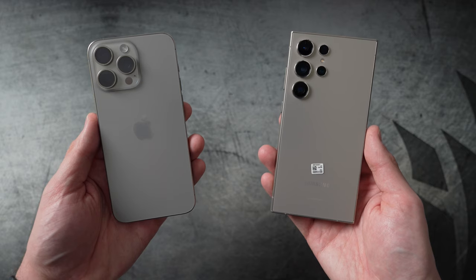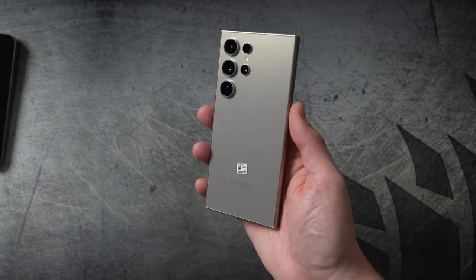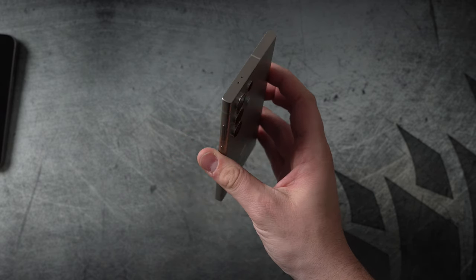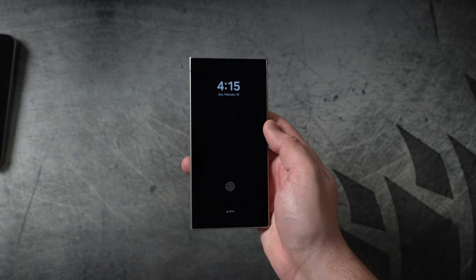Let's start with the design. This year you have titanium on the Galaxy S24 Ultra, very similar to how it is on the iPhones. You have this titanium color — Samsung calls it gray titanium, while Apple calls it natural titanium. I chose this colorway for the S24 so it matched my 15 Pro Max. However, the S24 looks more golden while the iPhone is more of a gray color. But both devices have a very solid design — titanium sides, glass back, and glass fronts.